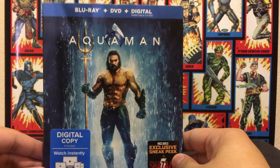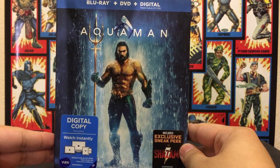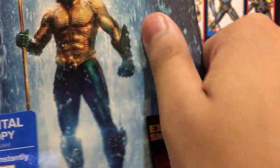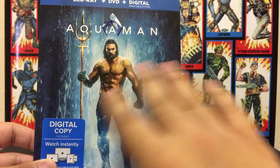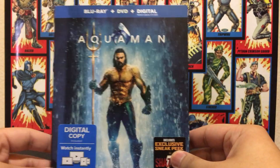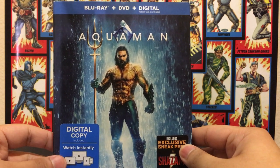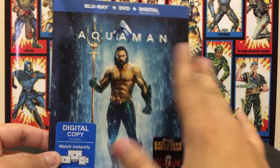I got this one at Walmart, and it's a standard Blu-ray release, nothing too crazy. I will say the slipcover has this papery material — I'm not sure you guys can hear it — but it doesn't have that laminate, glossy finish that a lot of slipcovers tend to have. This is more of a matte slipcover, which to me feels a lot more cheap. Comparing it to other DC Extended Universe movies, those were more glossy and laminated; this one's just papery, matte, and plain.